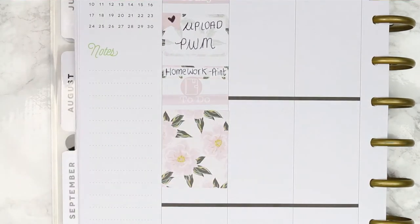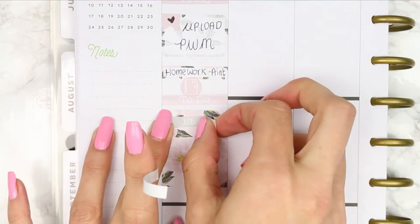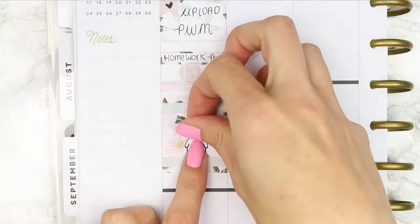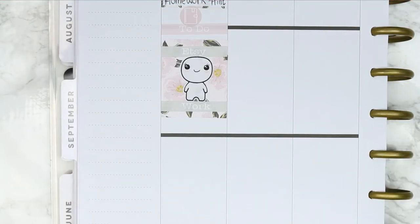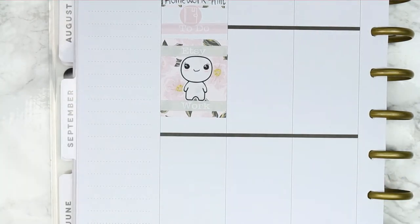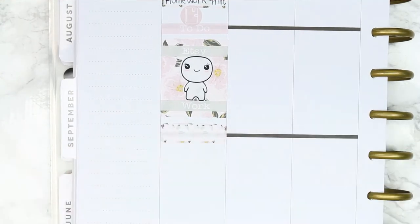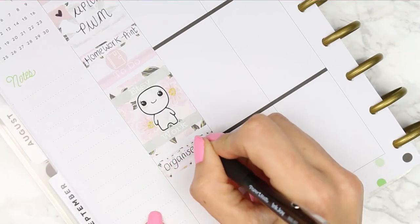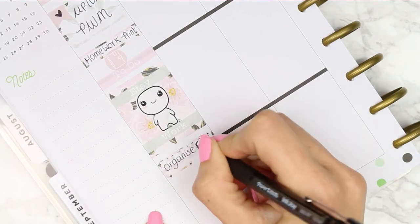I used a floral full box to block off a chunk of time because I wanted to work on my Etsy shop. I used the two headers that come with the kit — one says Etsy and one says work — so I split them up and then in the middle put one of my larger happy poppets because I'm always happy when I'm working on my Etsy shop. I also needed to do a little bit of organising and decided to use another quarter box because I really like them — I just needed to organise all of my files.